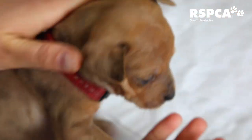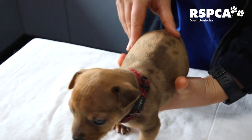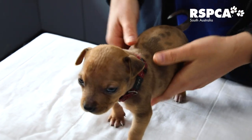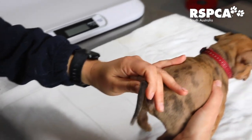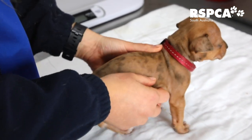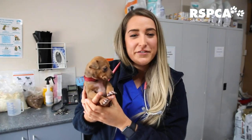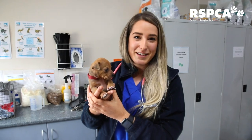Then we'll have a look at his ears as well. I'll have a feel of his tummy, make sure it's soft and comfortable. We'll also have a look at his rear end, make sure that it's not red or inflamed — as diarrhoea is a big problem with puppies. So this little guy's finished his check up and we can move on to the next one.